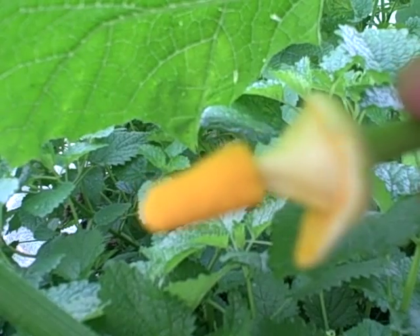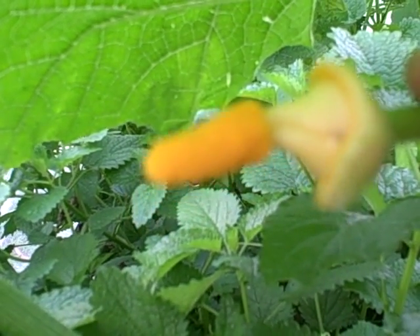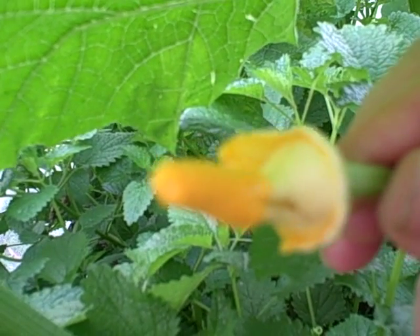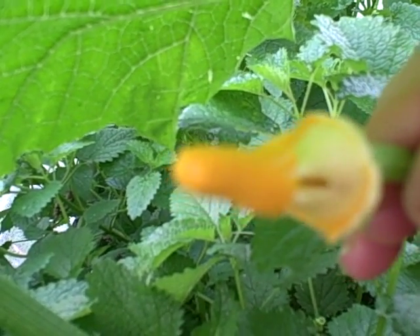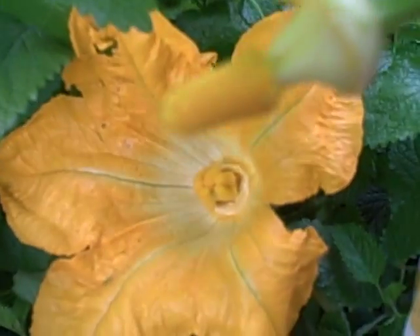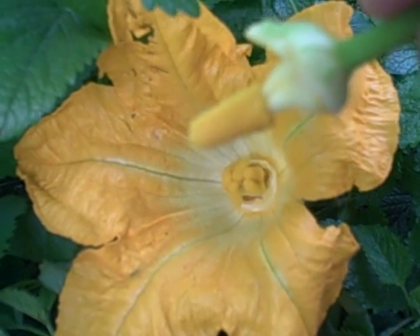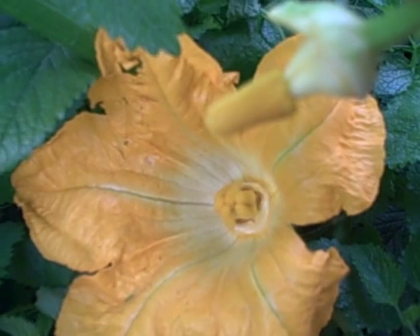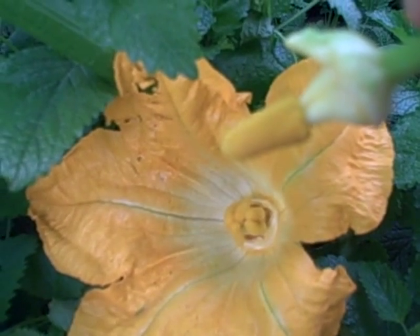Here is the male flower — I've already pulled off the petals and you can see all that pollen on there. This is the stamen, and all you're going to do is just paintbrush the pollen onto the female — and there you go.